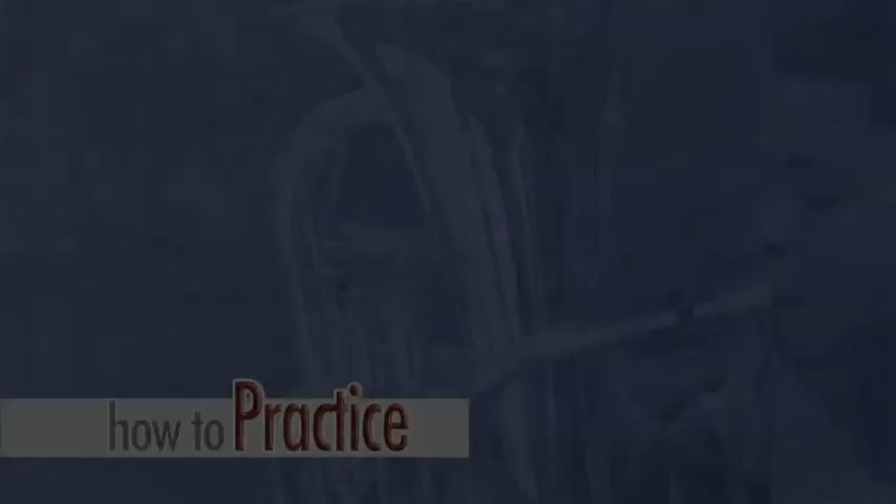How long should you practice? For beginners to one year of experience: 20 to 30 minutes a day, five sessions a week. Two to three years of playing experience: 30 to 45 minutes a day, five sessions a week. For players with four to five years of playing experience: 45 to 60 minutes a day, five to six sessions a week. The length of time and how many sessions a week will be dependent on the age and playing experience of the student. The important thing to remember is that if you practice efficiently and consistently, you will get better.